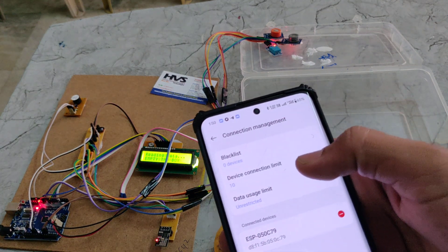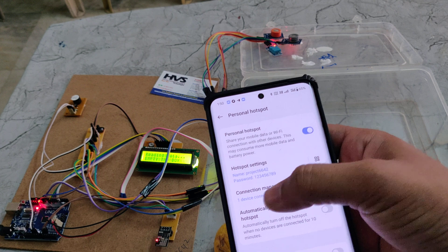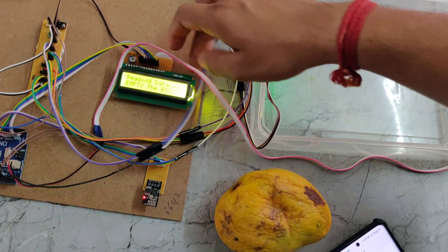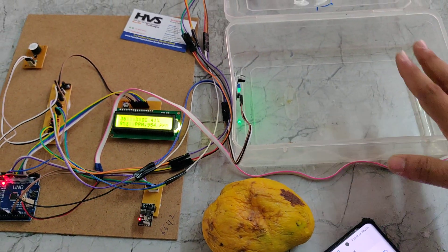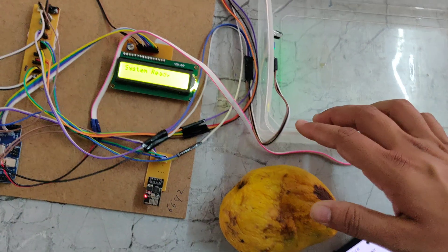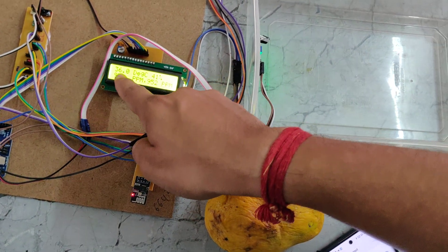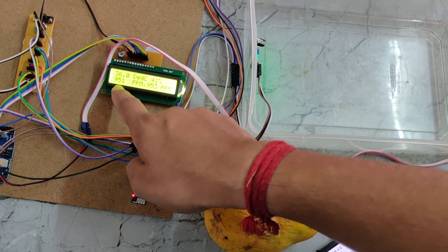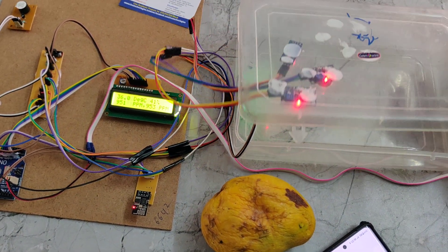Here we can see one device is connected in the hotspot — it is showing connection management, one device connected. Also on the LCD we can see it is reading the data. We emptied the box and it checked the readings. After the readings, we can see the system is ready message, and it will show temperature values, humidity values, and the gas values in PPM. These two gas sensors measure that.